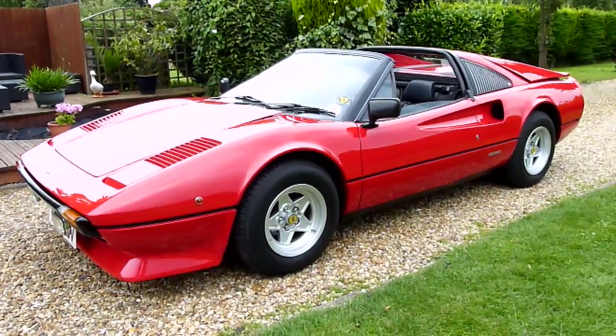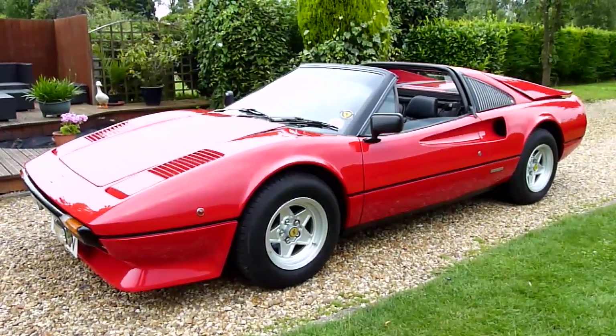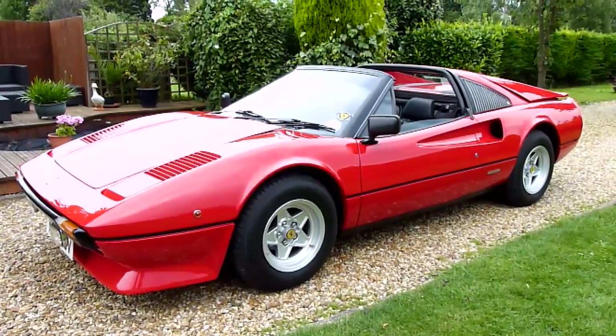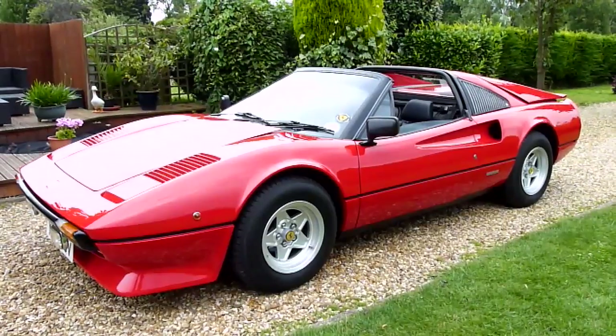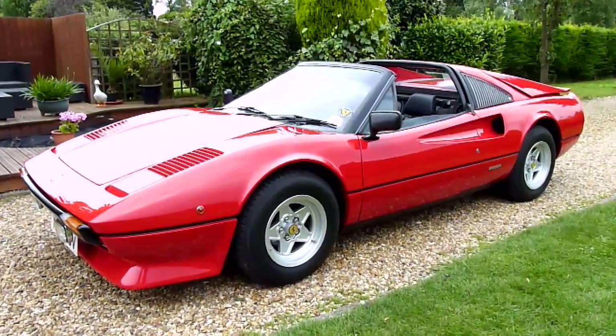Anyway, there she is — off to auction on the 25th of July at Silverstone Auctions. Should you have any questions, please give Silverstone Auctions a call. Thanks very much and thank you for watching.